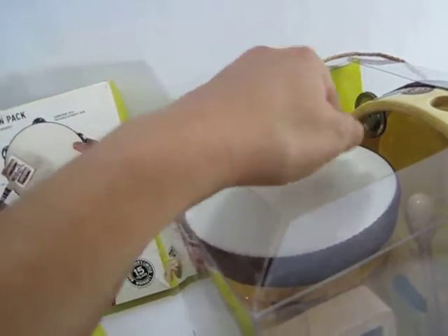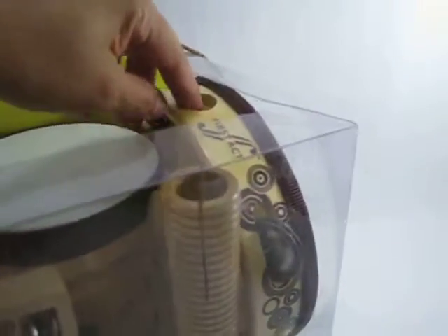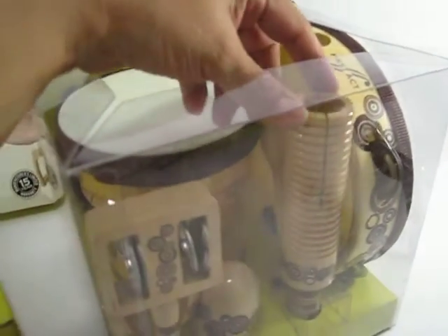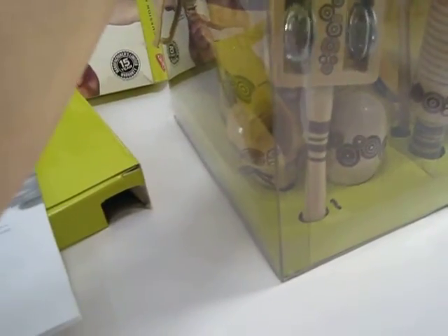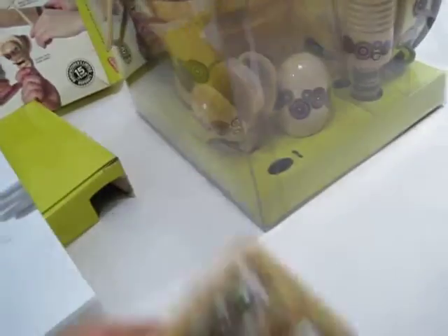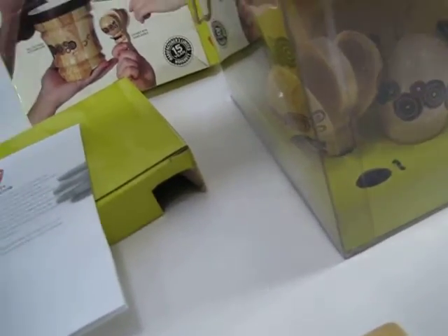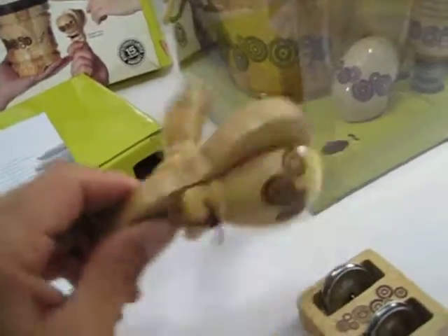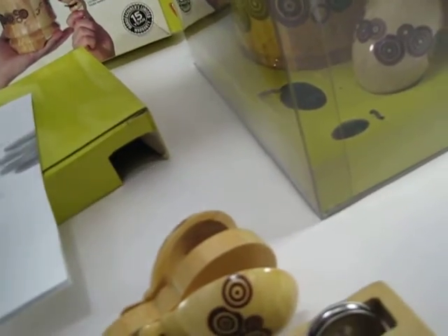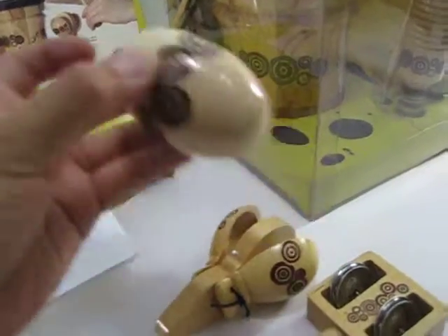It's got the bongo with the hand strap. It's got the tambourine. This is called the wood tone block and gyro with mallet — there's the mallet. What is this called? The jingle tap. This is a castanet with thumb handle. And I think this is the cutest one — the egg shaker. It's pretty cute.